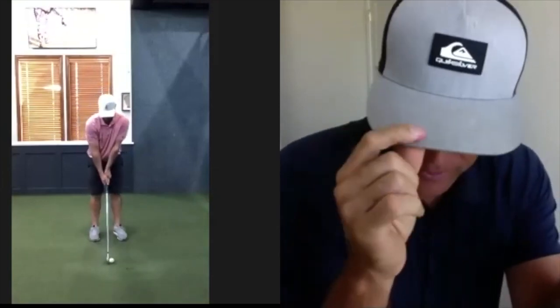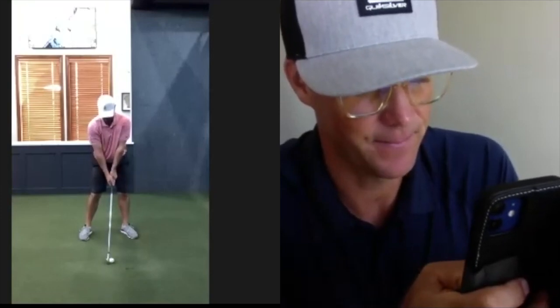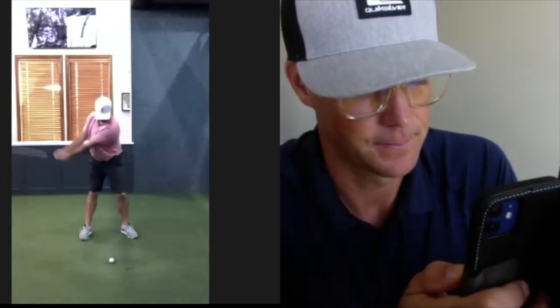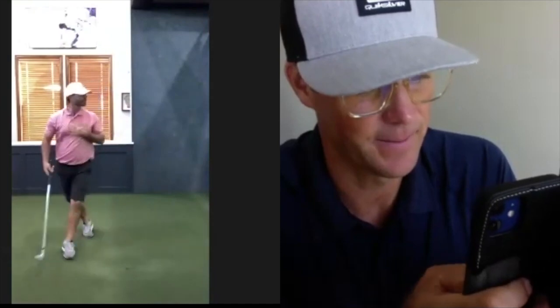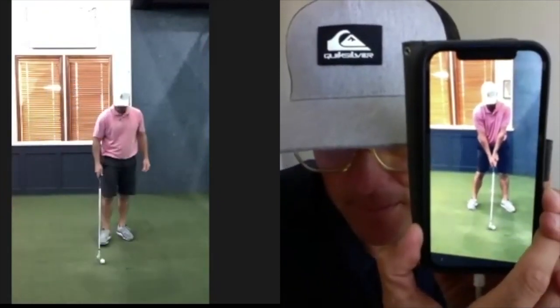How many guys do you have lined up today? About two hours this morning at the course, then one before you, then you, then another one, and then back to the course. Yeah man, how far are you from the course? Two minutes, luckily. Alright, here it is — did you see that little hitch forward? That's usually how I go about doing it. Centered, chest down. That was 160 carry, 88 club speed, and it's still falling right.